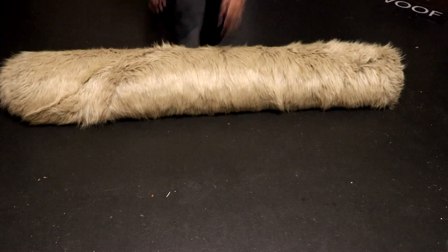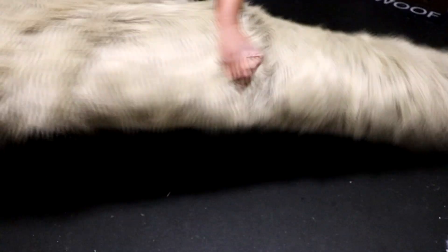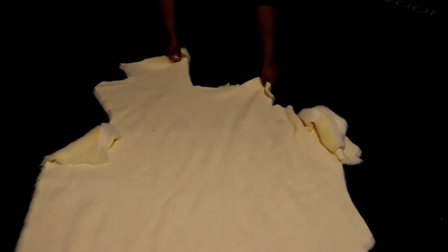Here you can see the completed bolt. The fur is wrapped tightly around the tube and the fur fiber is protected. I tend to use bolts for fur three yards or longer. For small pieces, I roll them up just like a bolt without the tube in the middle — this tends to avoid the creasing issue.